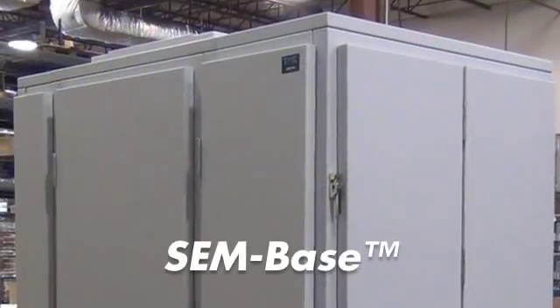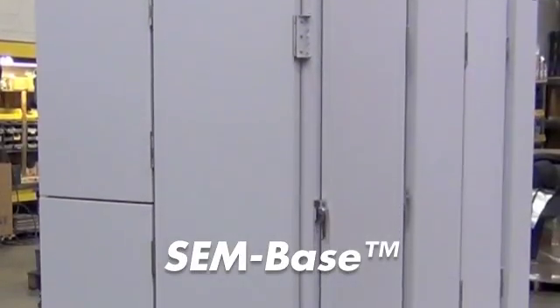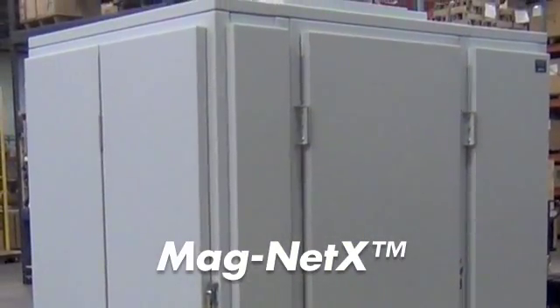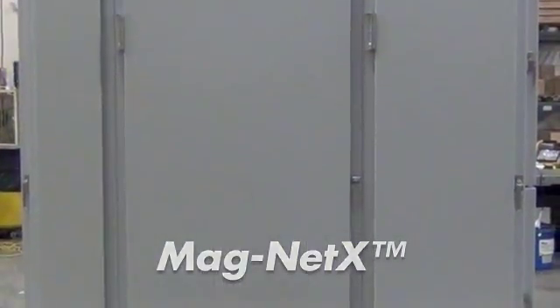SEMCLOSURE is designed to accommodate SEMBASE, an active piezoelectric vibration cancellation floor platform, and Magnetix, a magnetic field cancellation system within the enclosure.